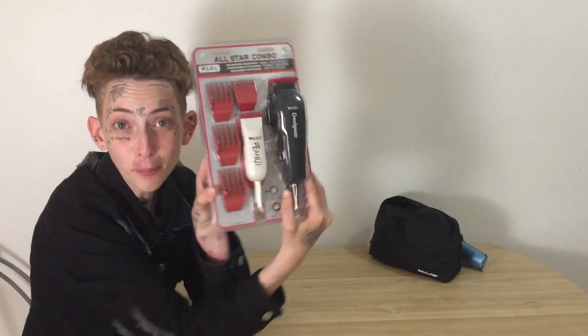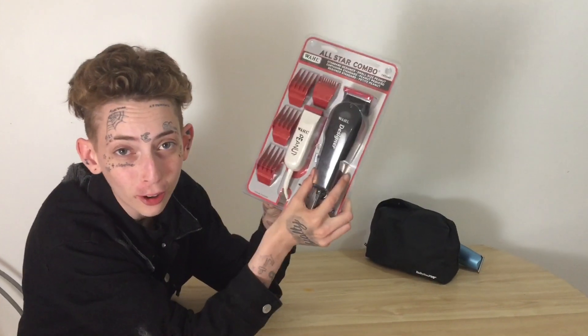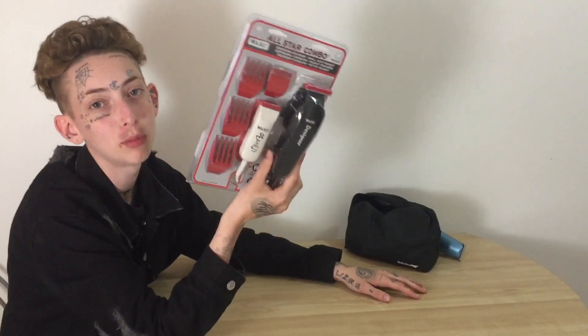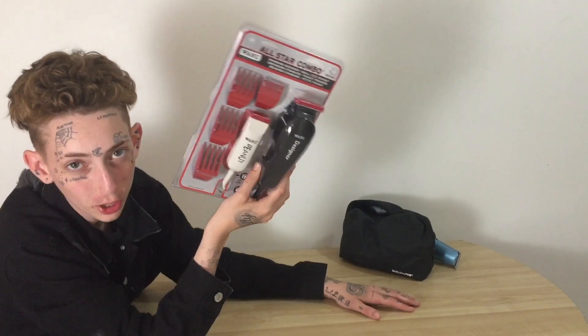They worked decent for the time that I had them and then basically, that's what's going on. So today we went out and bought us some Wahl clippers and the Wahl peanut — this is the Wahl design group. We got new clippers today because we all know how reliable Wahl is. They got a one year warranty. My Babyliss Pros also have a two year warranty but the service center is out of the city in Woodbridge, Ontario, so I'm definitely not going to return them.